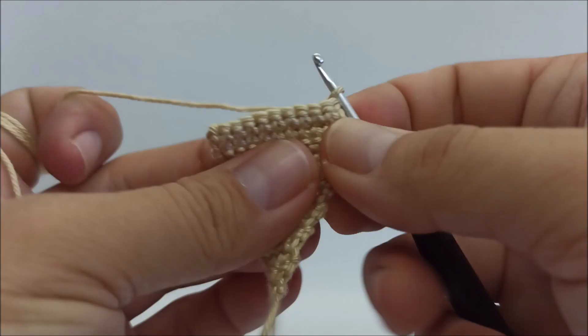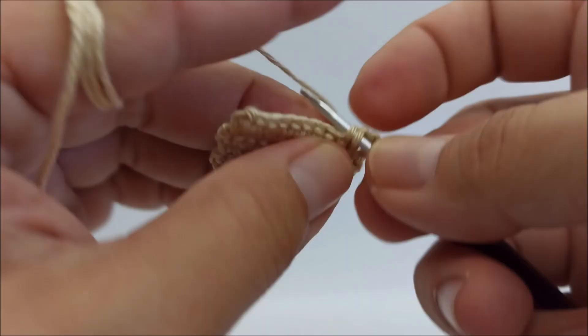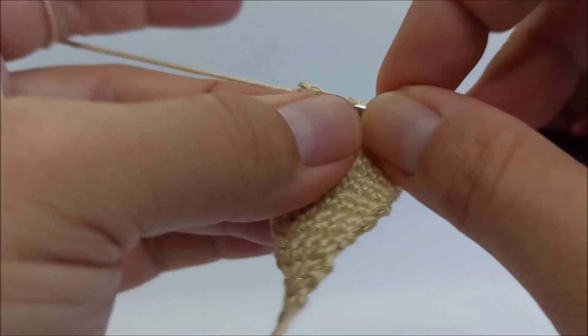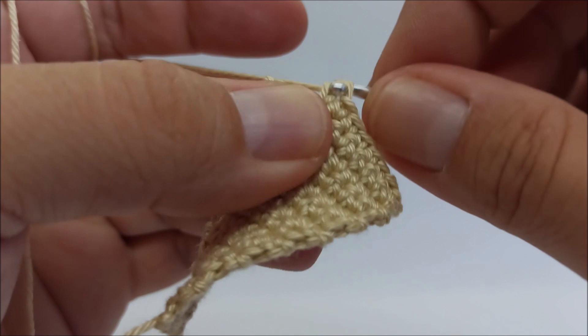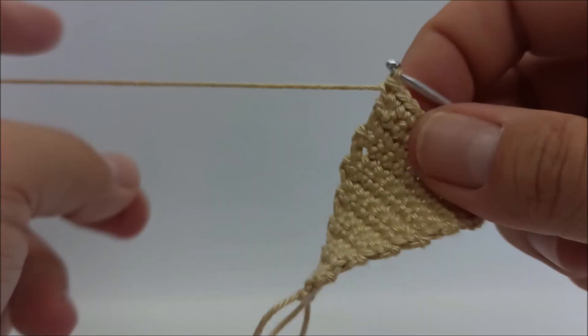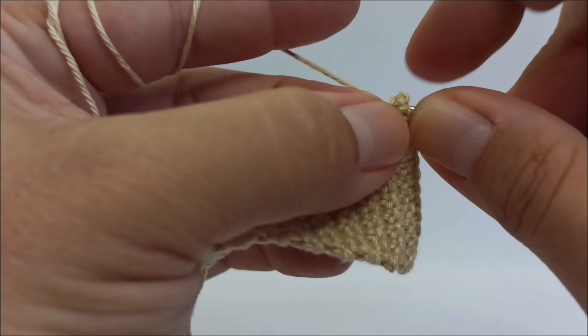Row 15: chain 1, turn, two single crochet in the first stitch, one single crochet in every stitch. Rows 16 and 17: one single crochet in every stitch, and in the last stitch now pull this yarn and close the ring.